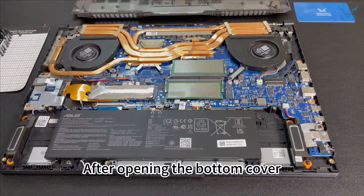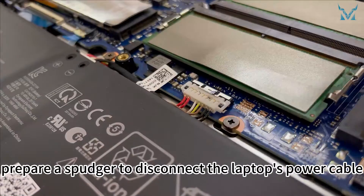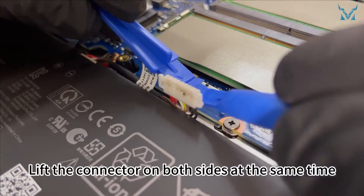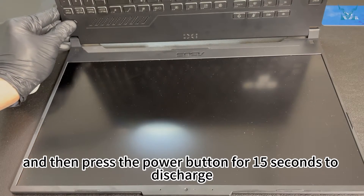After opening the bottom cover, tear off the tape. Then prepare a spudger to disconnect the laptop's power cable. Push the metal cover upwards and lift the connector on both sides at the same time. Unplug the power cord, and then press the power button for 15 seconds to discharge.